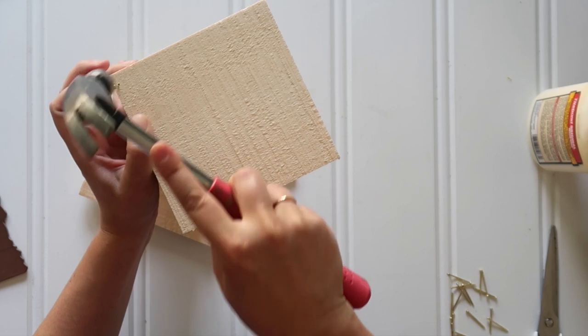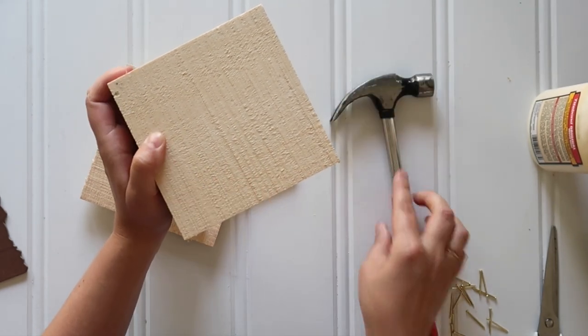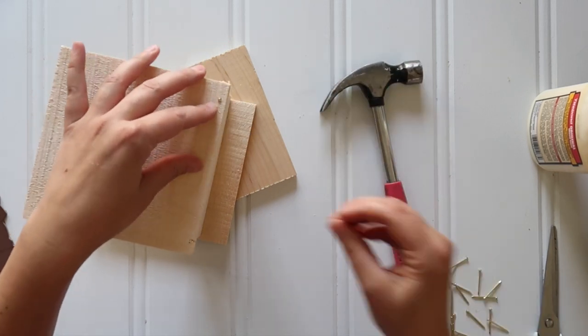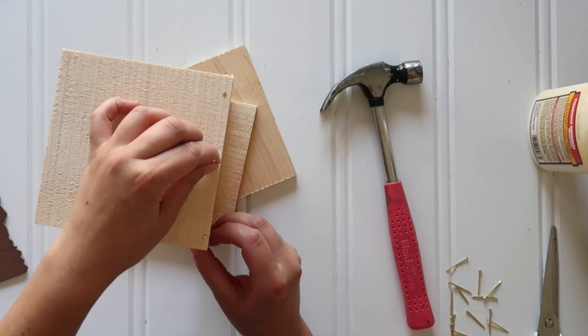I know you could cut your own wood squares, but not everyone is as comfortable using power tools, so this is a great option — and you can buy all dollar store supplies. Just hammer in 3 little nails on each edge, evenly spaced.